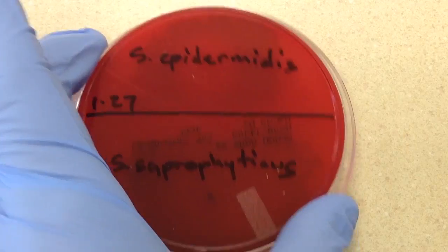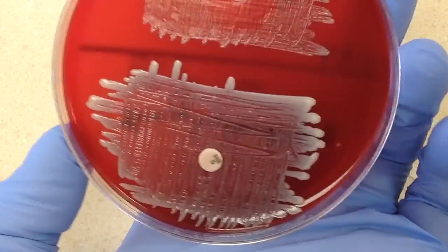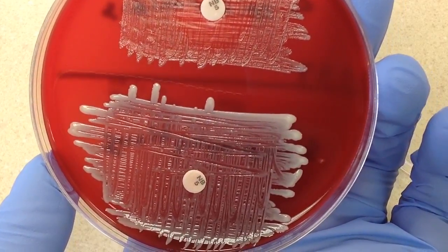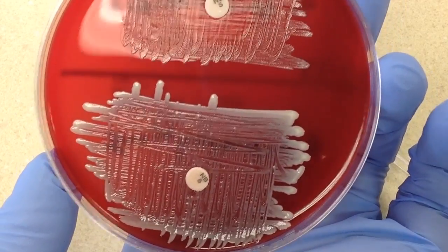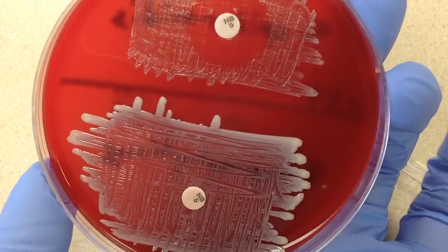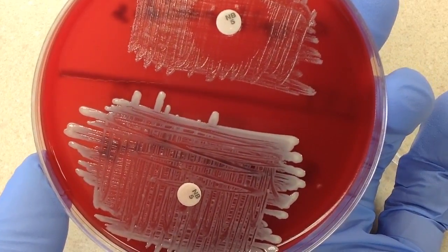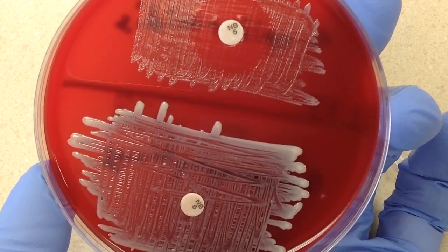Yesterday, I went ahead and set this up. What I did is I made a lawn — on the top we have Staph epidermidis, and on the bottom we have Staph saprophyticus. I made a light lawn and went ahead and put a Novobiocin disc in the center of each of the lawns.